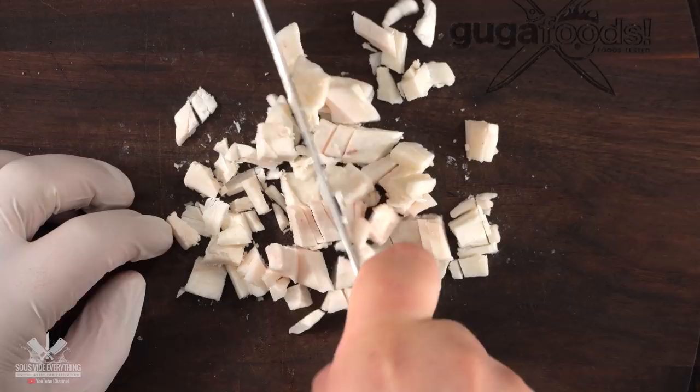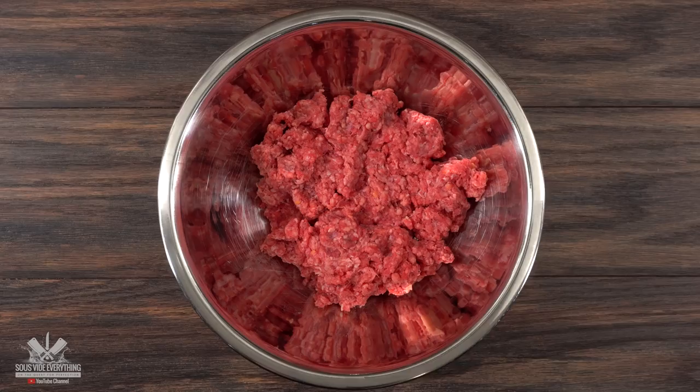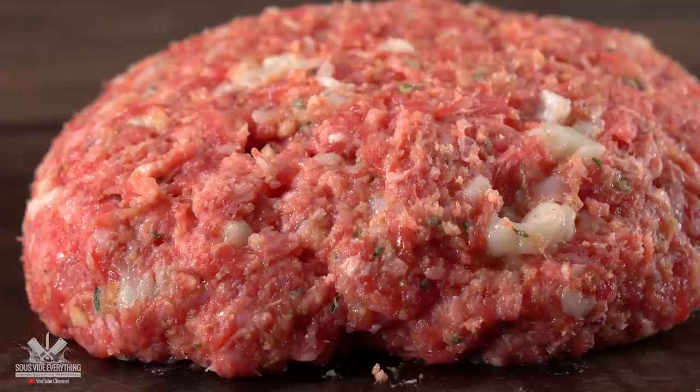The cool thing about this fat is that it melts on the touch of your hand, so you gotta work fast — it's completely frozen. Chop them up fine; I don't like to use my meat grinder because it would just melt. Now a Salisbury steak must be flavorful, so I started by adding 20% fat, a little bit of breadcrumbs, fresh parsley, shallots, one whole egg, freshly ground black pepper, garlic powder, and salt. Mix everything well and your meat dough is ready.